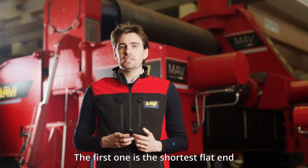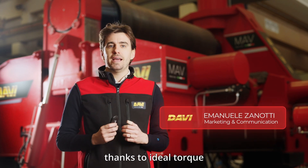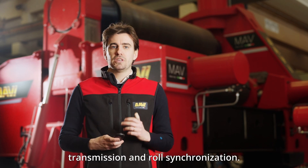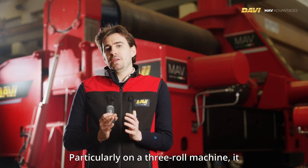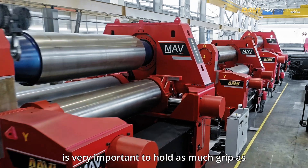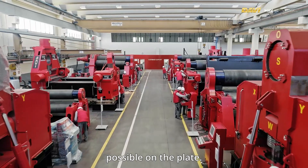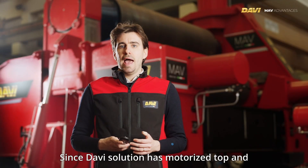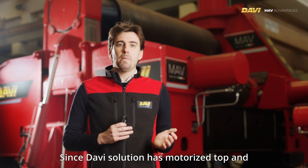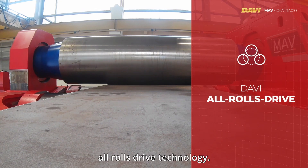The first advantage is the shortest flat end and very safe operation, thanks to ideal torque transmission and roll synchronization. On a three-roll machine it is very important to hold as much grip as possible on the plate. Davi's solution has motorized the top and side rolls as a standard feature — we call it all-rolls drive technology.